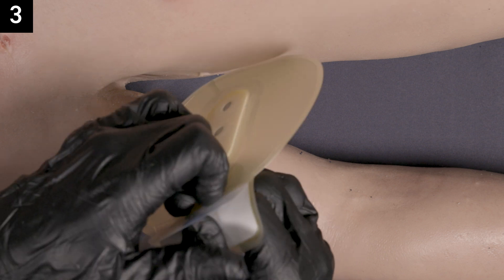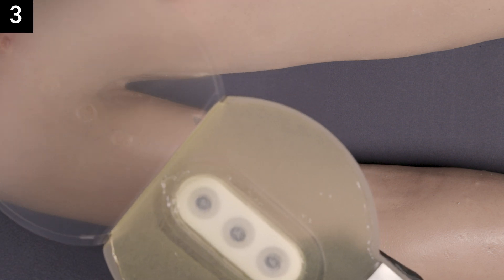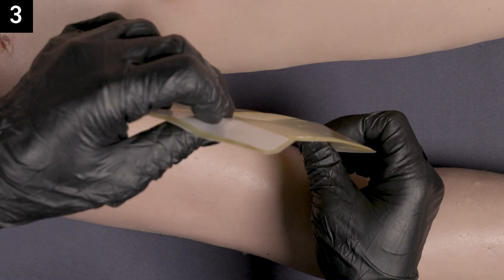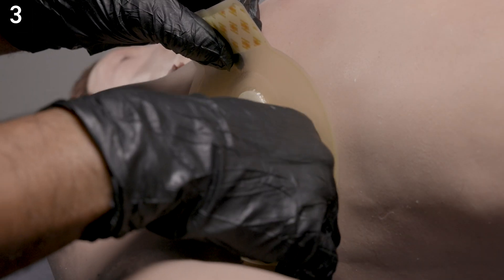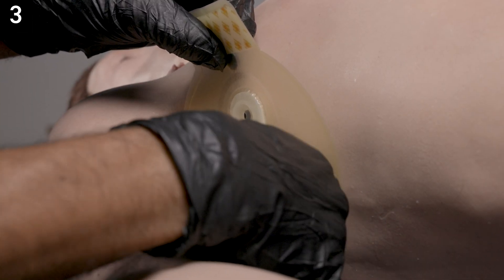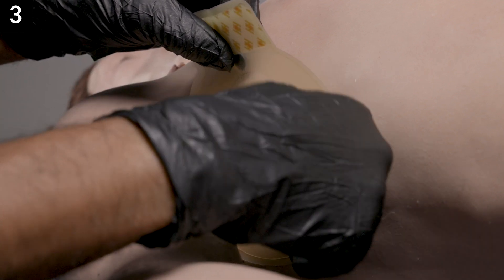Step three: remove the adhesive liner and apply the seal to the wound. Securely adhere all adhesive edges.